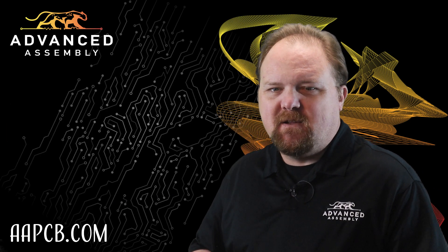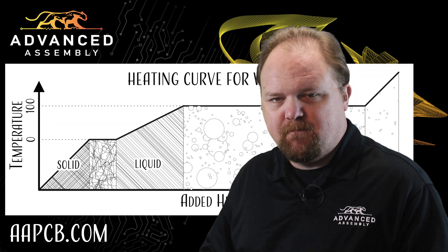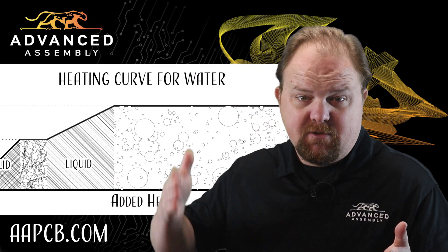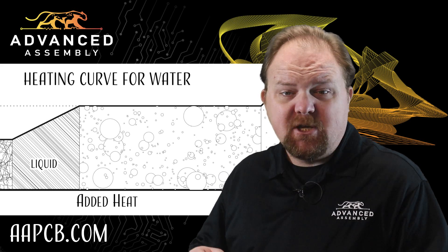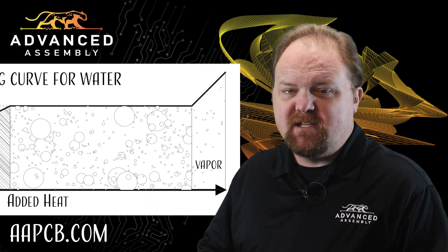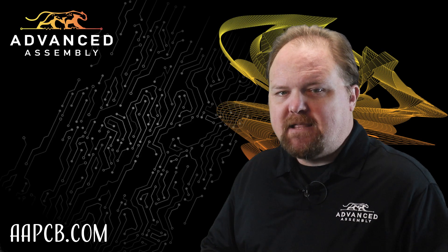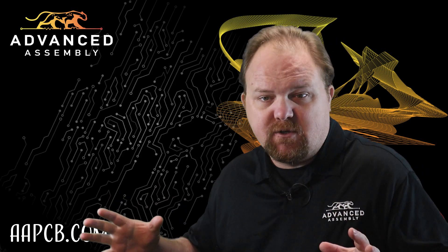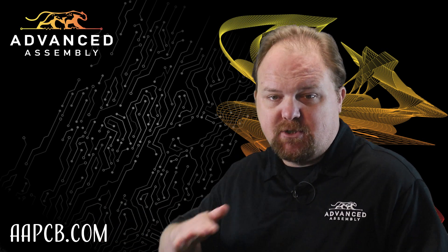It does this with a clever bit of physical chemistry called phase change. Usually when a material absorbs or releases heat, the temperature of the material changes. But under certain conditions, the temperature remains constant while properties of the material change. At those unique pressures, volumes, and temperatures, enormous amounts of energy can be absorbed or released while the temperature plateaus.